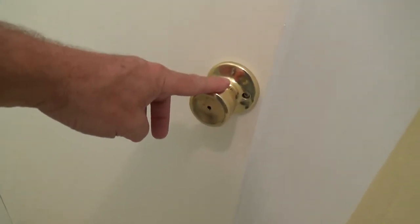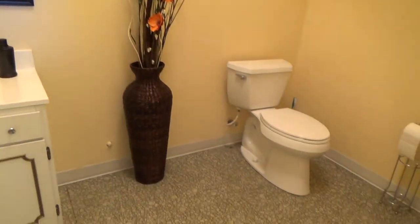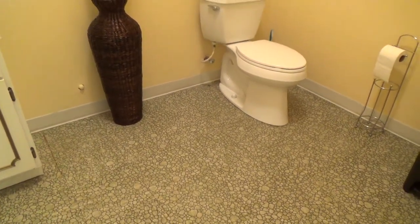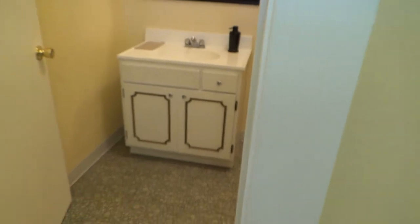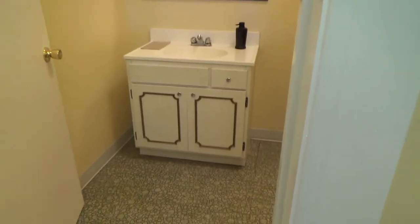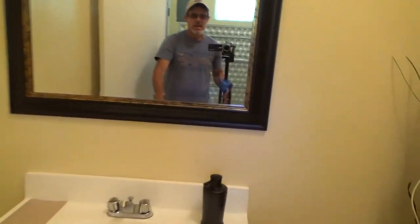There's a round doorknob on here — you've got to change that to a lever handle. This bathroom looks large enough for clearances and all that. At the door, if it opened the other way, you'd have to have 12 inches of clearance on the side with nothing in front of it. In this case we don't have to worry about that because the door pushes in.